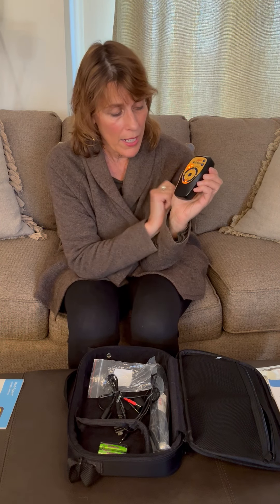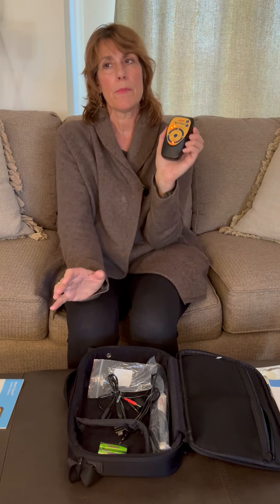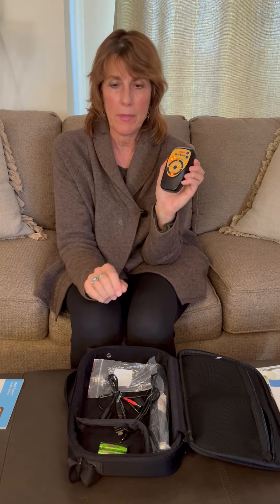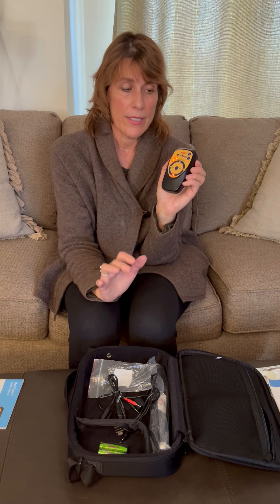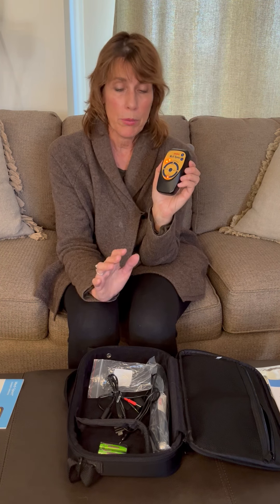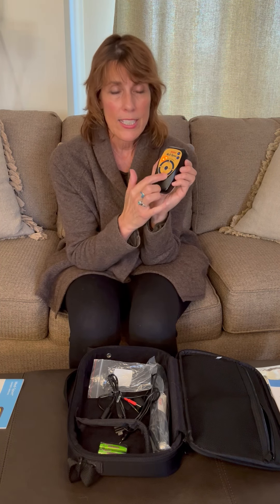The next program, if we press again, is called Blue Stimulate. It's a great program because it's really designed to support resolving scar tissue. If you know anything about scar tissue, it's the number one impedance of energy — it prevents energy from flowing through the body and can cause the body to go offline in all kinds of different ways. So this is going to be the main treatment program if you're dealing with something that's chronic.